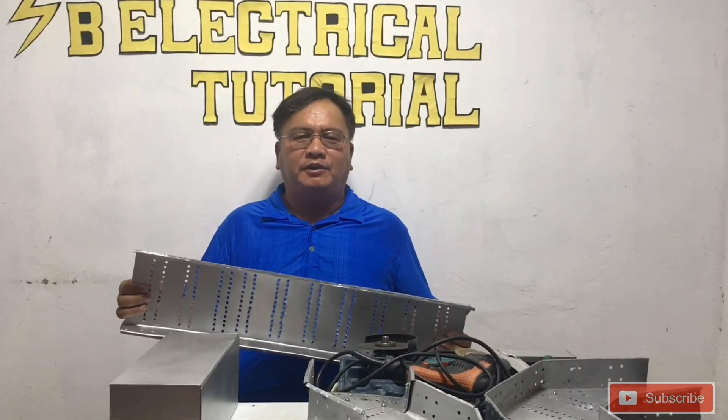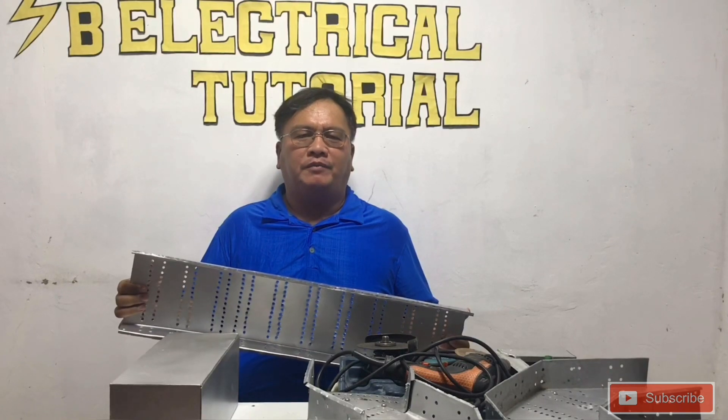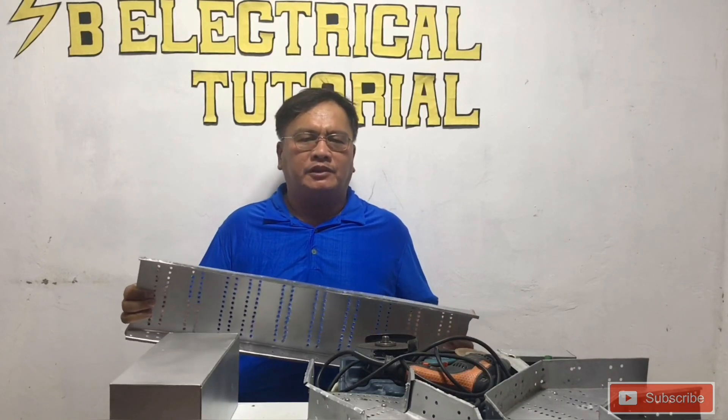Guys, in this video I will demonstrate how to fabricate a cable tray 45 degrees inside offset.